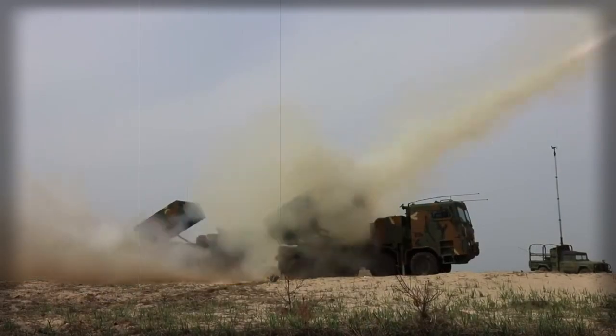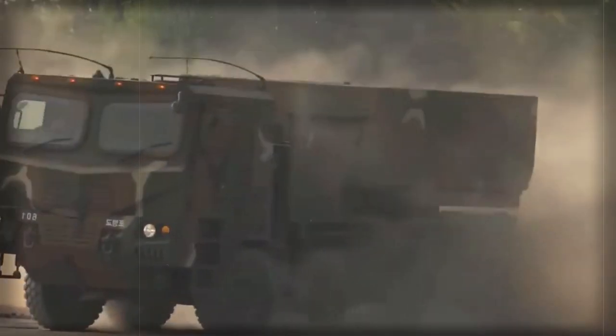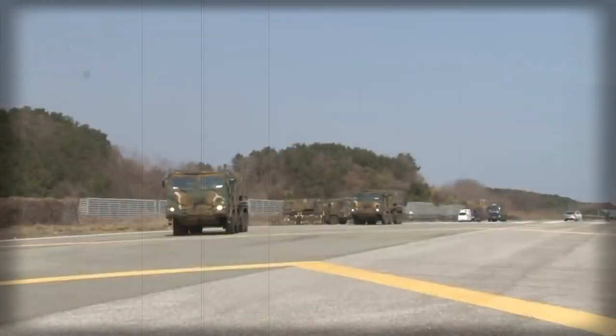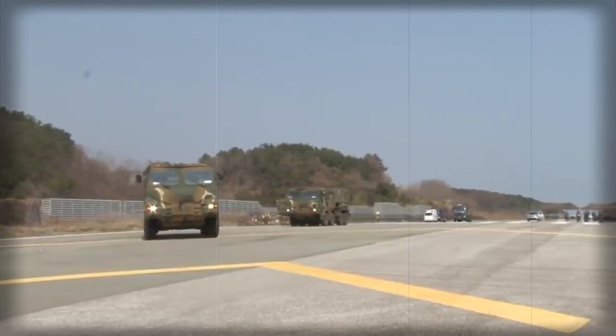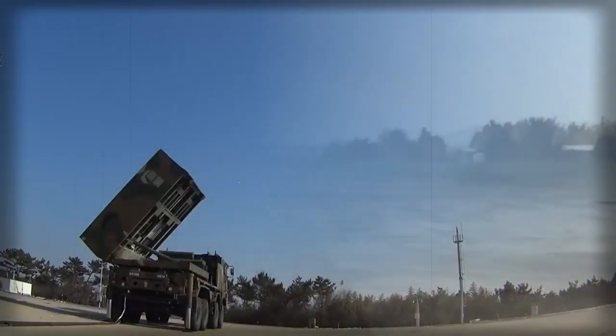In concept, the Chunmoo is similar to the USM-270 MLRS artillery rocket system. The Republic of Korea Army currently operates a total of 58 M-270 systems. However, the new Chunmoo is based on a wheeled chassis rather than tracked. The Chunmoo also lacks launching rails.